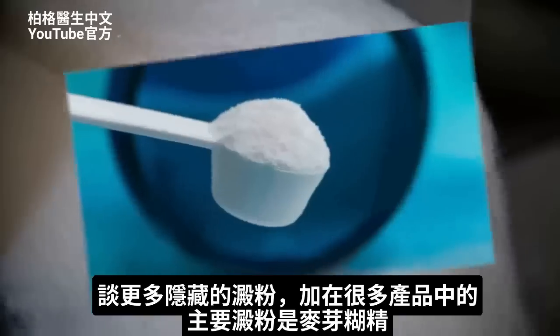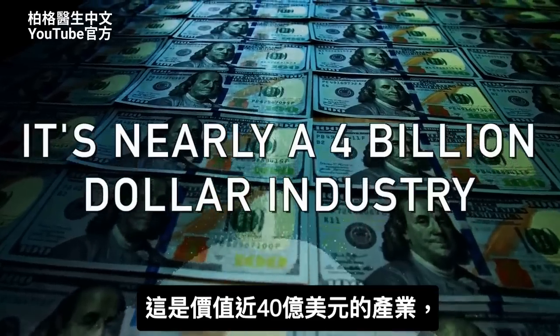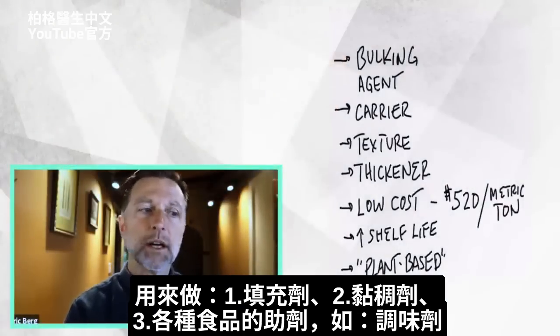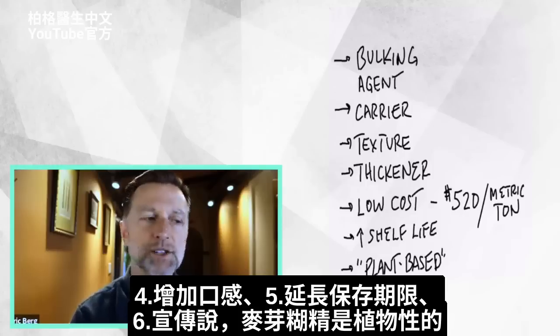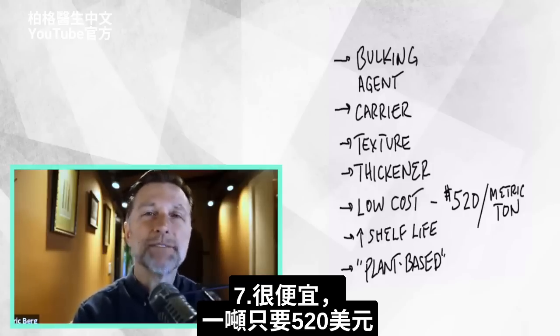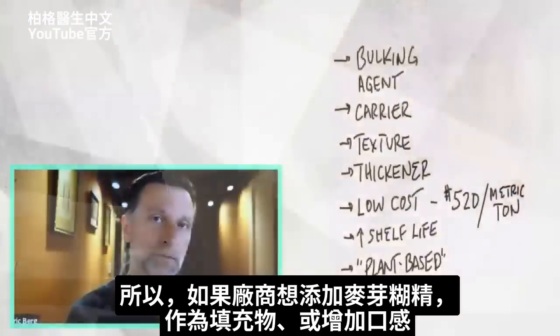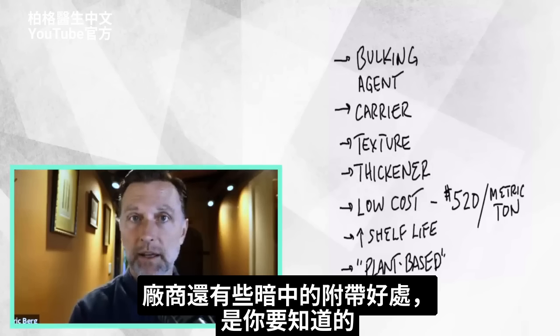Now that you know how to determine if there are hidden starches in your products, let's talk a little bit more about these hidden starches. The main starch put in so many products is maltodextrin — it's a nearly $4 billion industry. They use it as a bulking agent, a thickening agent, a carrier for things like flavorings, and to add certain texture and increase shelf life. They promote it as plant-based and very inexpensive. One metric ton is only about $520, so manufacturing companies spend pennies using it as a filler, and the profit can go very, very high.